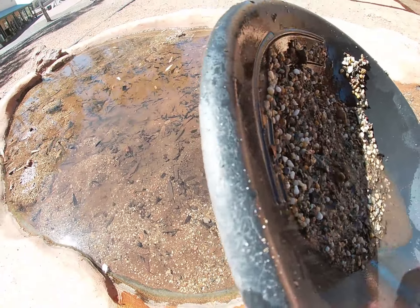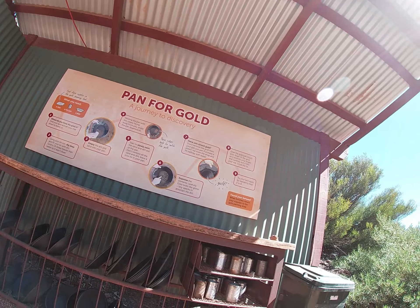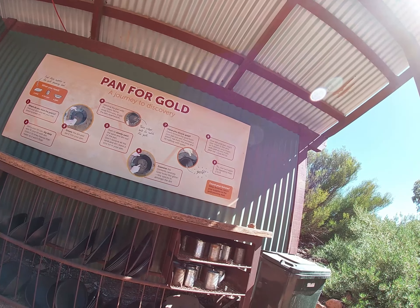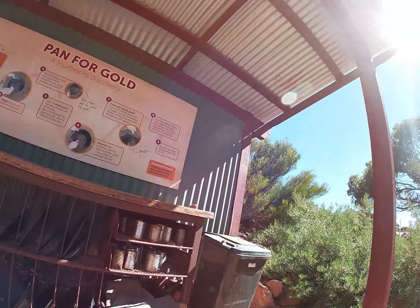Definitely going to find something here. Hang on, the instructions again — what does it say? Start swirling around the pan. Examine the content. Look for the glitter. That's struck gold. Don't remove the gold from the pan just yet. Purchase a plastic vial from the shop. Pull halfway through the water.